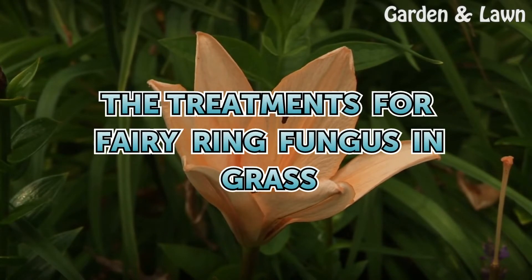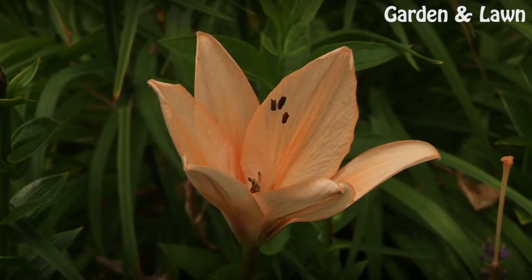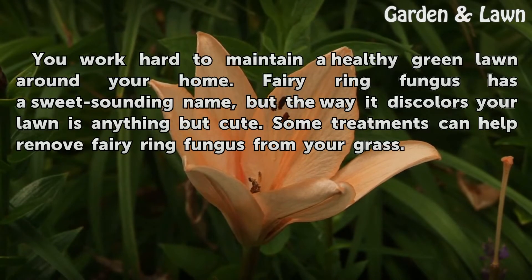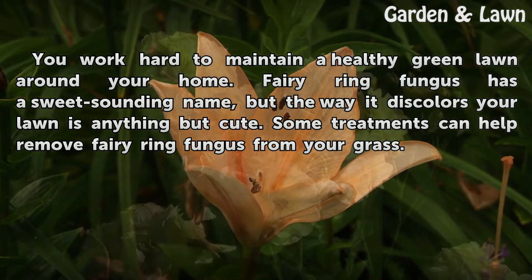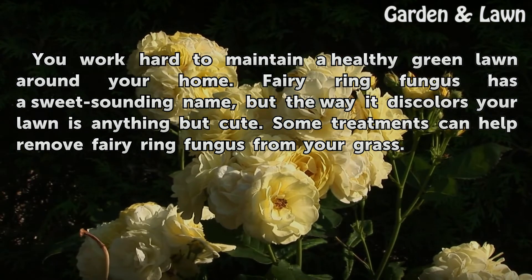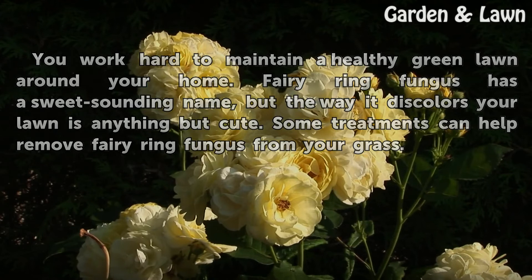The Treatments for Fairy Ring Fungus in Grass. You work hard to maintain a healthy green lawn around your home. Fairy ring fungus has a sweet sounding name, but the way it discolors your lawn is anything but cute. Some treatments can help remove fairy ring fungus from your grass.